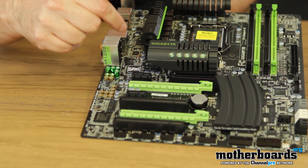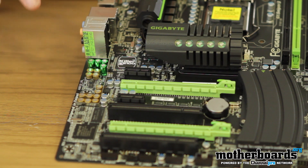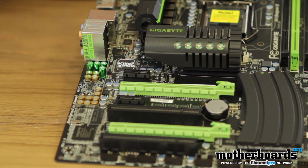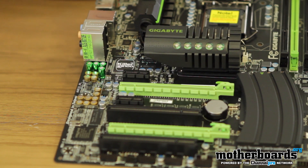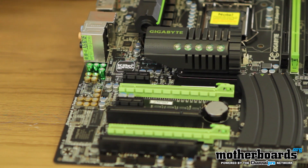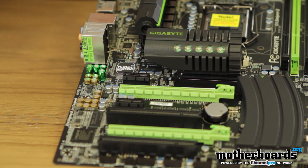Right here is the Killer 2100 — the Bigfoot Killer — and this is one of the biggest features on the board. This network card is really cool because you can manage how all your network traffic comes in. If you want to dedicate everything to games you're downloading, you can do that. If you want to dedicate it to surfing the net, you can do that as well. It gives you a really good traffic management system with speed tests and more — it's all built right in, you just click a button.